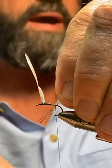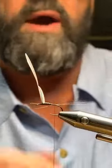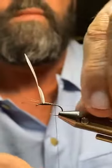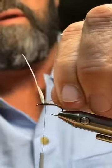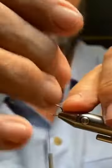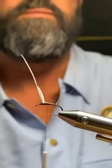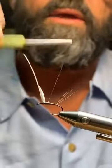I hold the Coq de Leon fibers in my left hand, put them on my side of the hook at a 45-degree angle, then one wrap over the top brings them right on top. I slide the butts forward to get the length I want, tie the butts in, and trim them off. To splay the tail, I just take my fingernail underneath to get a nice spread.